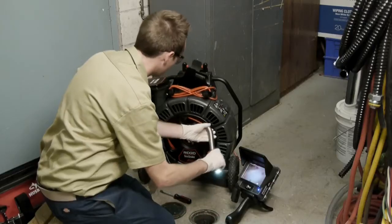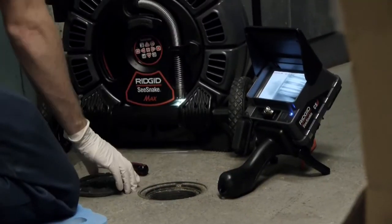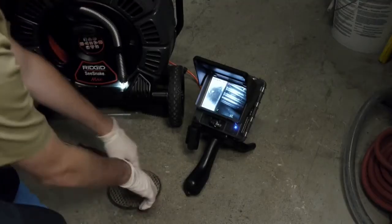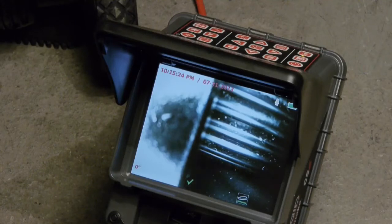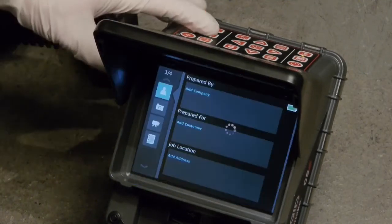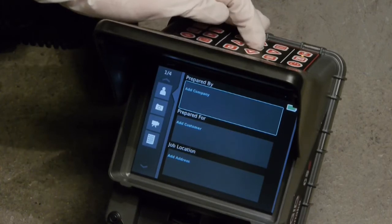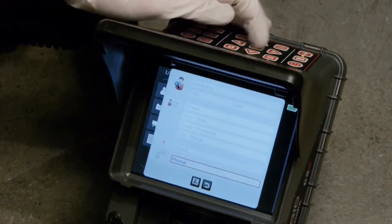With the CS6, we can easily review our still images and video clips. We can also preview the inspection report and add customer and job information, as well as notes on captured media. We'll press the job review key to open the job review screen. If we navigate to the right, we can enter company, customer, and job information that will be included in the inspection report.